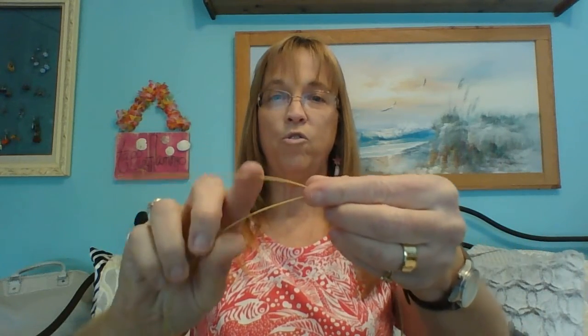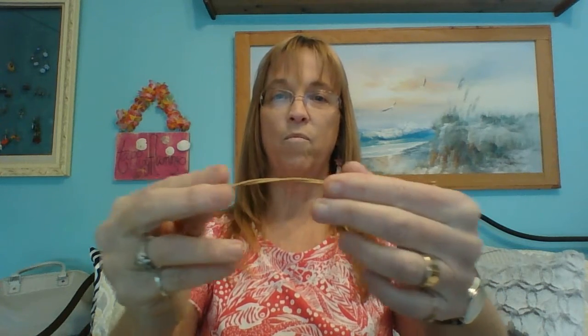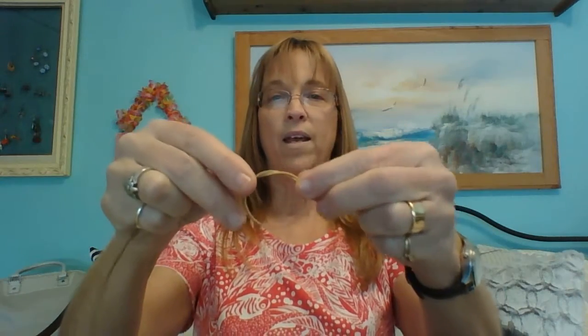Basically what you do is tie the string like the first step of tying a shoe, and tie it as tight as you want. It's only going to go so small. Then you wrap the string through the hoop and continue all the way around until you are finished.